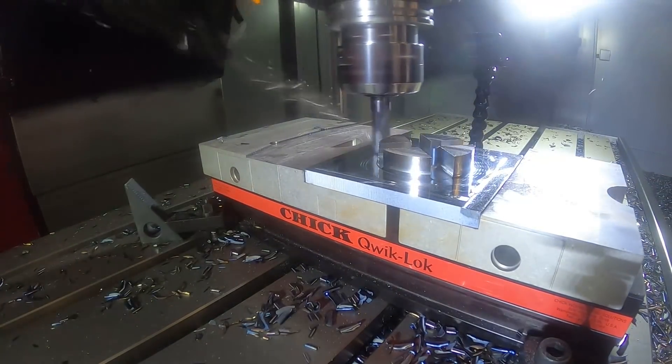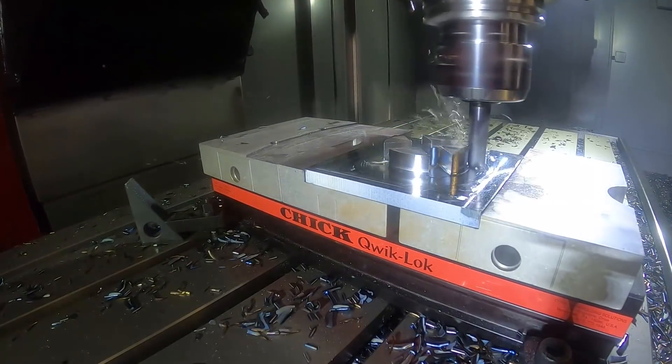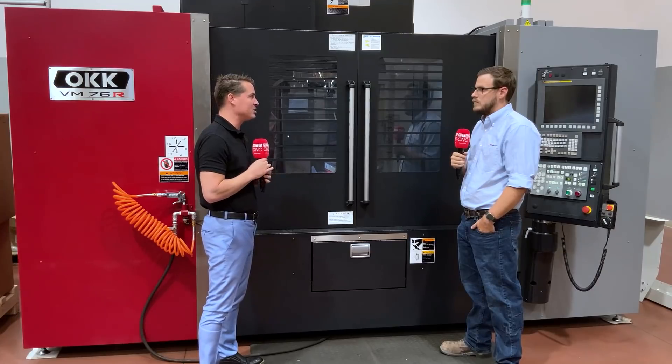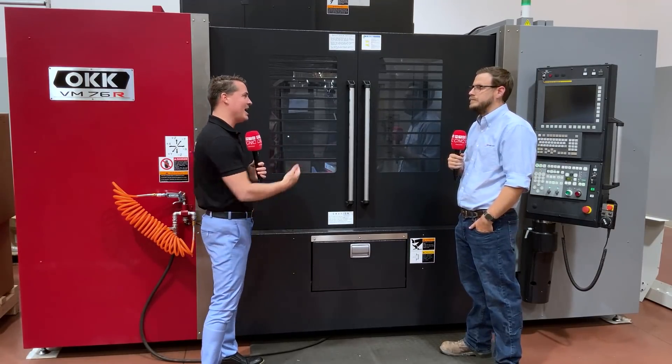One more thing — I see a FANUC control here, and working with Methods, FANUC is all over the place. When companies decide they need a robo drill, a Yasda, or an OKK, it's a system they can work with and be familiar with.